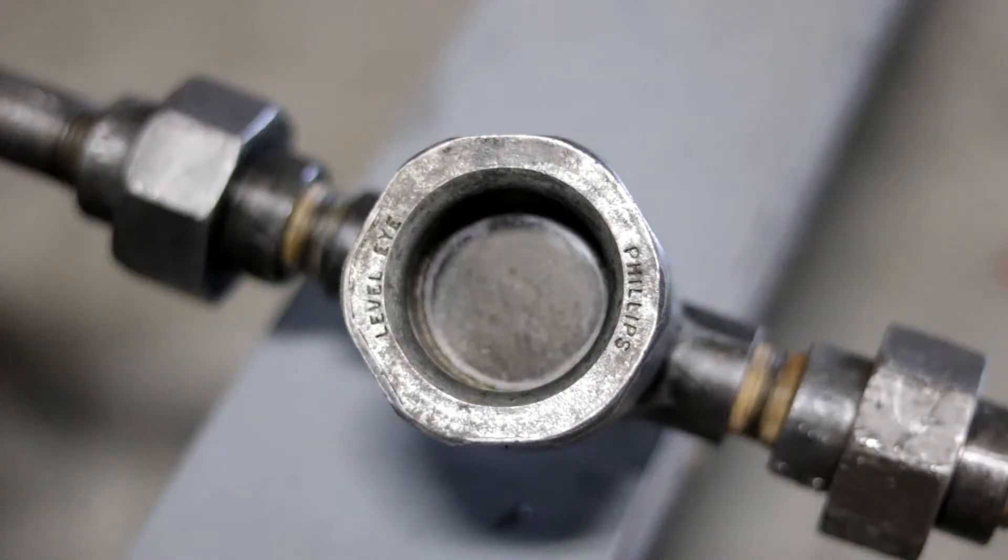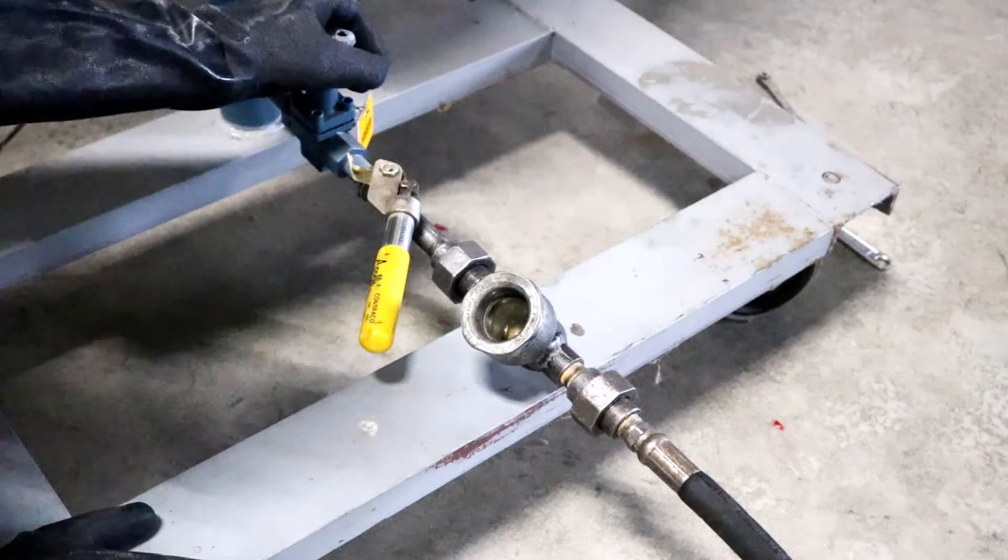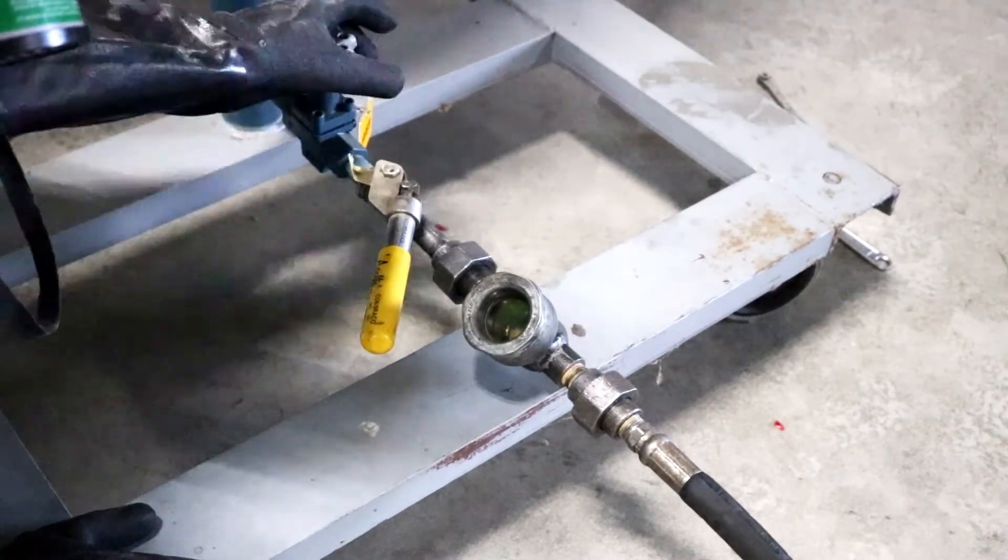Step 10. Wait. Let the residual ammonia in the line be absorbed into the container of water. Step 11. Close the oil drain valve.